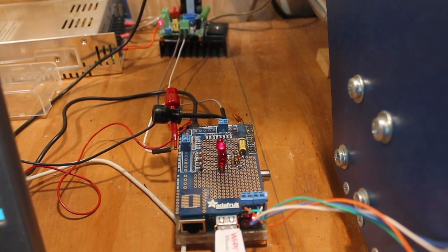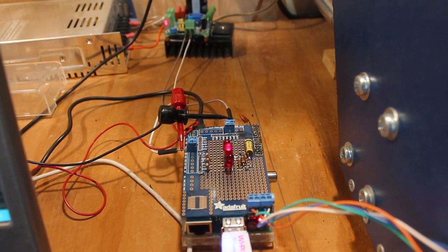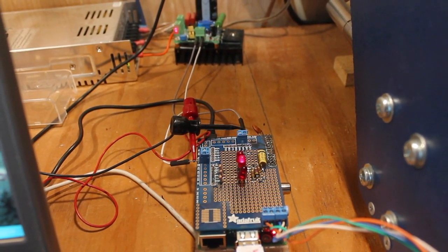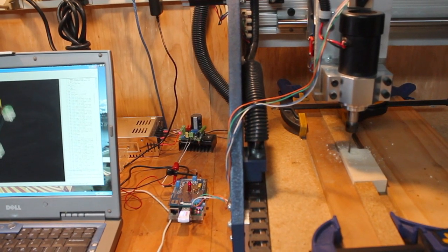Here's a closer look at the breakout board. The LED farthest from you is an under-speed indicator, while the one closest to you is an over-speed indicator. Finally, when the middle one is lit, you're within 100 RPM of the target value.